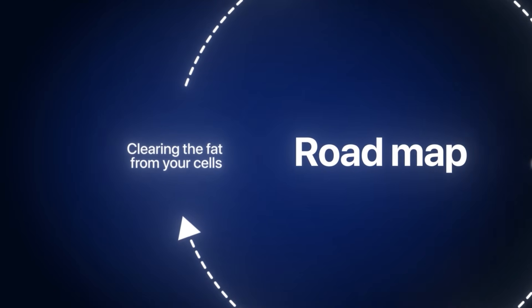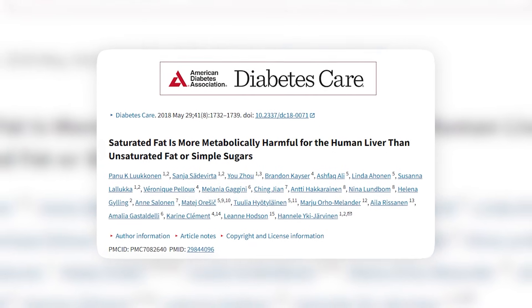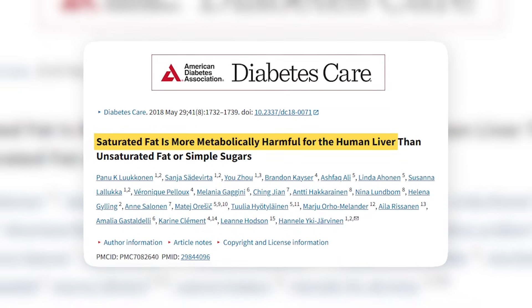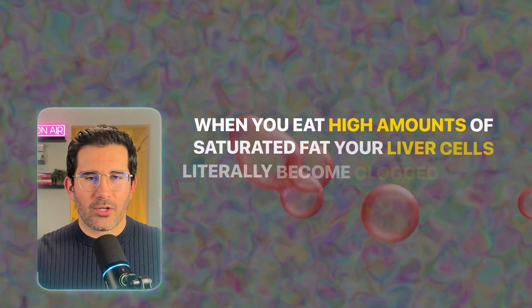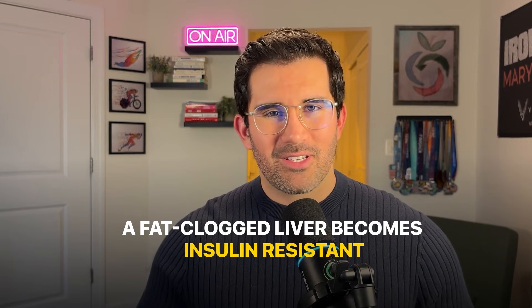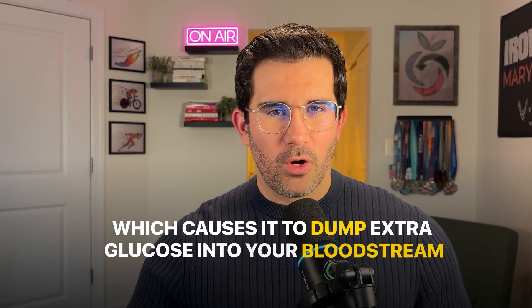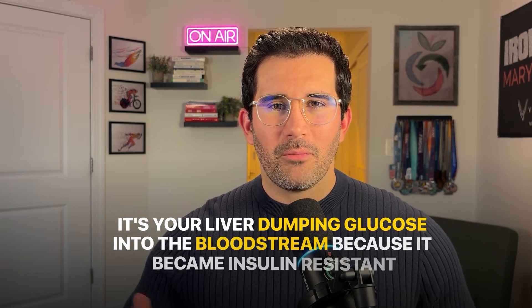Number two: clearing the fat from your cells. Most people blame carbs for insulin resistance, but two large clinical trials show something different. One study published in Diabetes Care found that saturated fat is more harmful for insulin sensitivity than carbs or unsaturated fats. When you eat high amounts of saturated fat, your liver cells quite literally become clogged with it. A fat-clogged liver becomes insulin resistant, which causes it to dump extra glucose into your bloodstream. This is the reason why your morning blood sugar numbers can be high even if you barely ate carbohydrates the night before — it's your liver dumping glucose because it became insulin resistant.